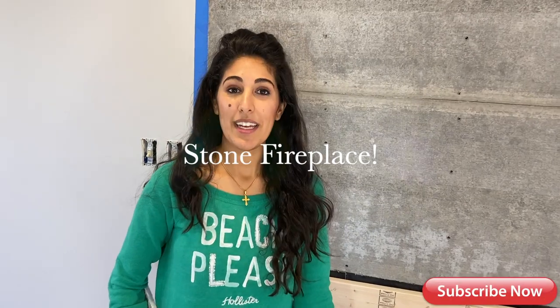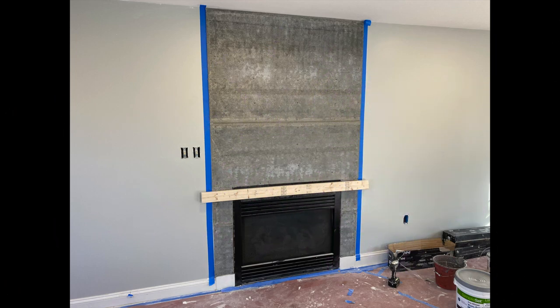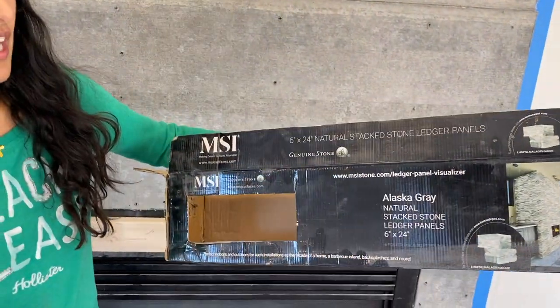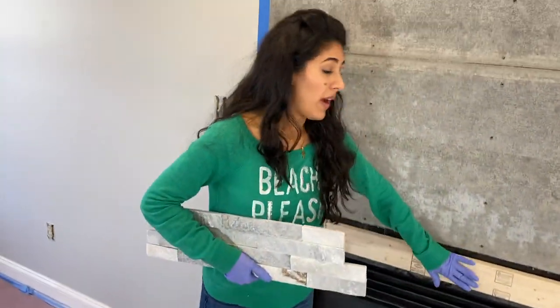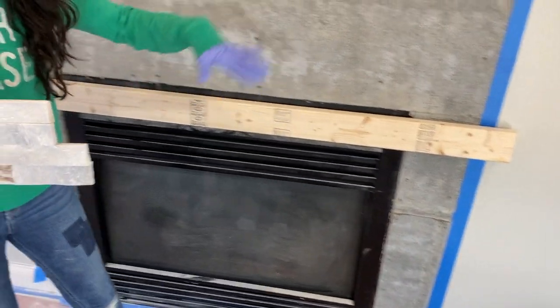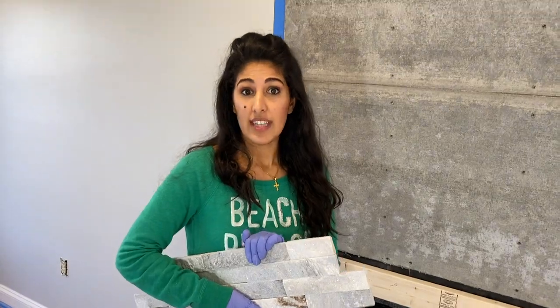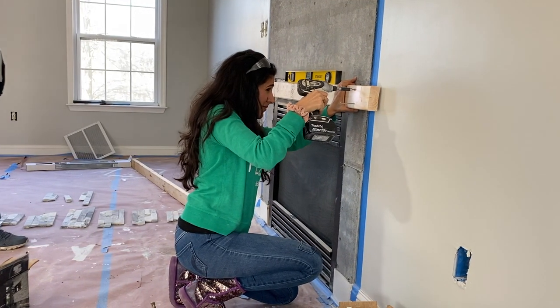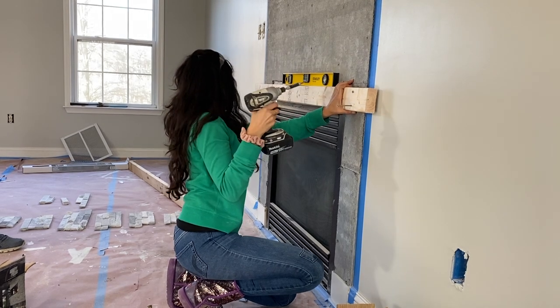I'm super excited about this DIY project — it is giving this fireplace a makeover. You saw the before pictures; I want to glam it up and make it more modern for my client. I'm using the Alaska gray natural stack stone panels. And you see this 2x4 right here — it's going to be taking on the vertical weight of these heavy stones while it's setting. Then I will take it off and do the bottom, to the right and the left of the fireplace.